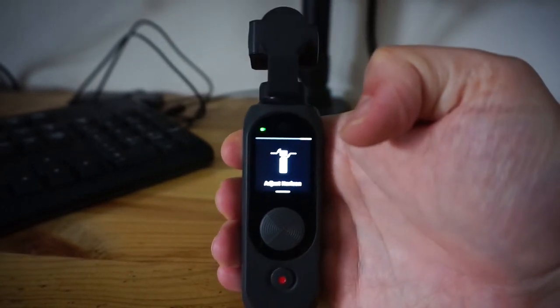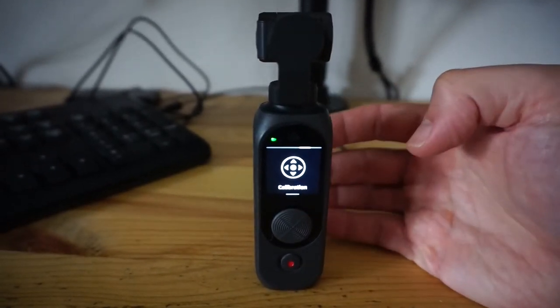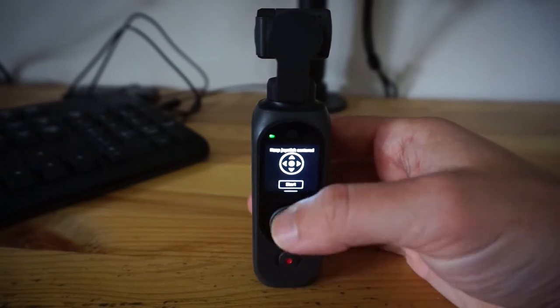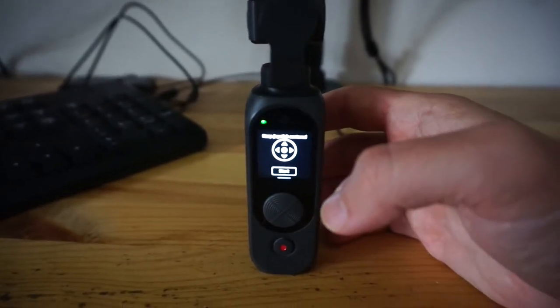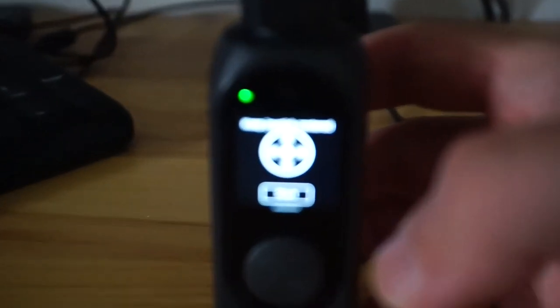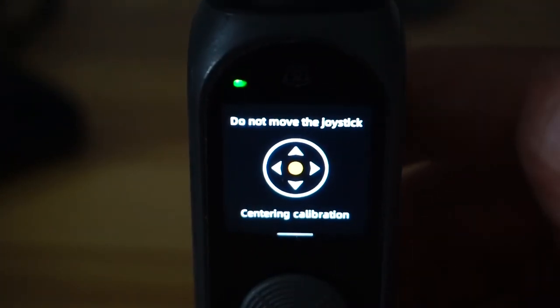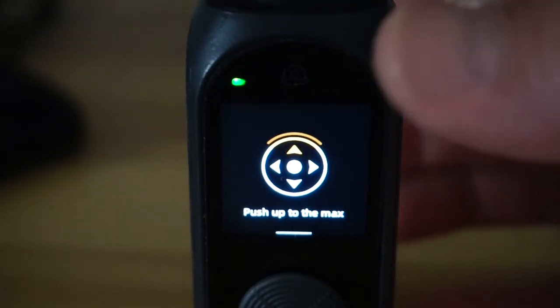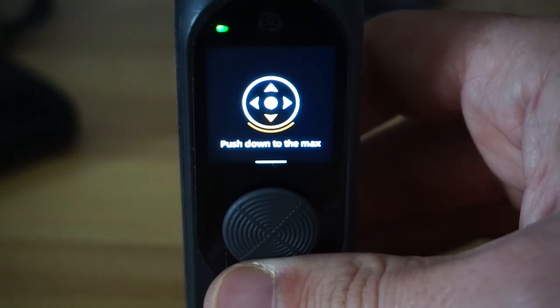If you go over there's one more setting called adjust horizon, but that's not really relevant to calibrating. So this is joystick calibration — it says calibration and it's got the joystick icon. Click on this and it says keep joystick centered, then click start. I'm going to zoom in again so you can see what's on the menu. It says keep joystick centered, start, and then do not move the joystick — centering calibration. Now it's going to tell you to push up on the joystick to the max, so push up as far as it'll go.